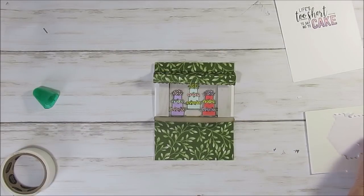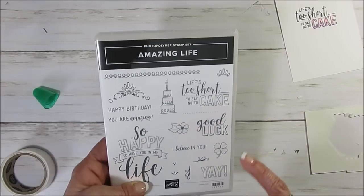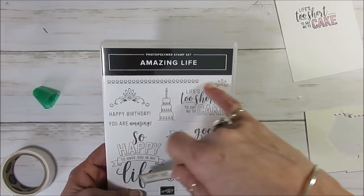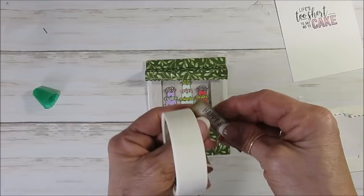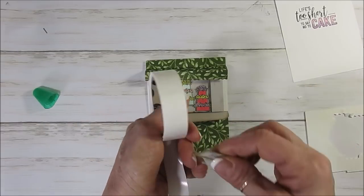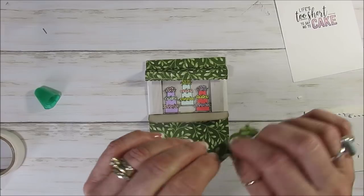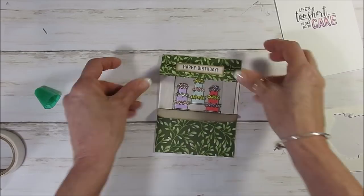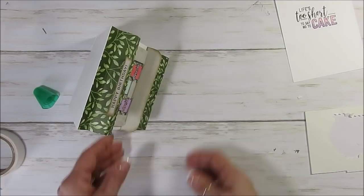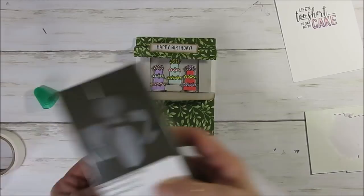I did a happy birthday sign just with the wood paper and stamped the happy birthday. I did a happy birthday from Amazing Life because I'm using this inside the card — 'Life's too short to say no to cake' — because I thought that was perfect. So now you just want to put glue at the bottom — two glue dots. Put that right here. Now see, when this stands up — voilà! I used the little pot from the trio flower pot, the Vases Builder, and then I used the sprig punch.